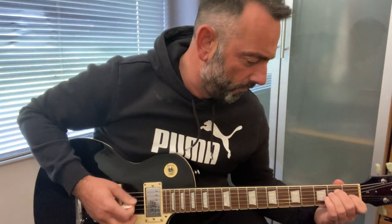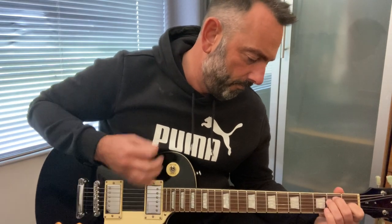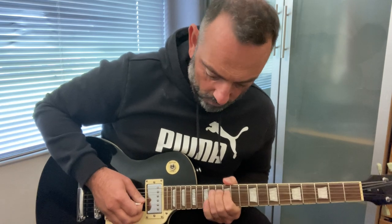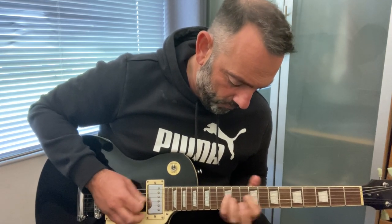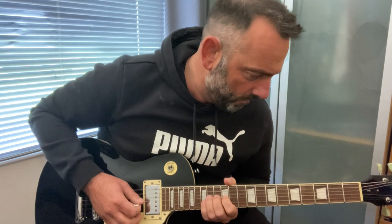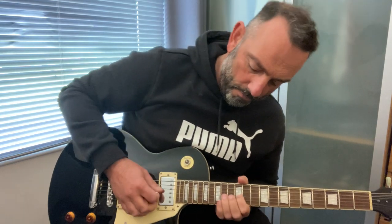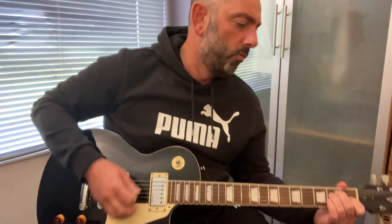Turn that down! Sorry. No reverb, no delay. Let's do it with the amp overdrive — no reverb. Let's do it with a lot of chord. And then the bridge.